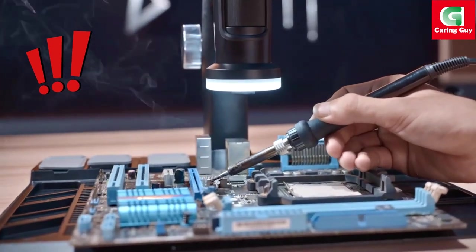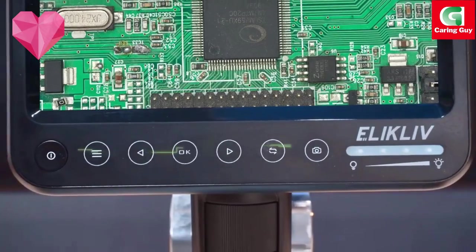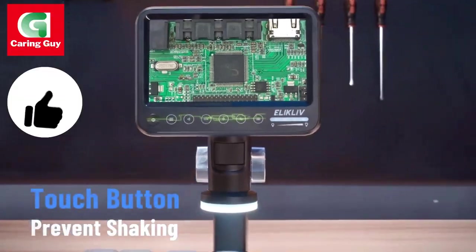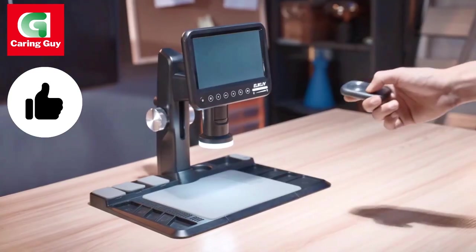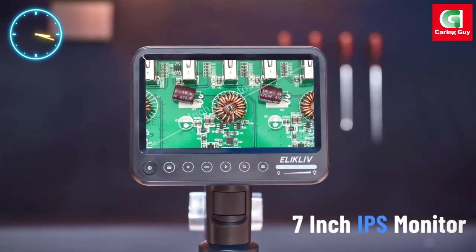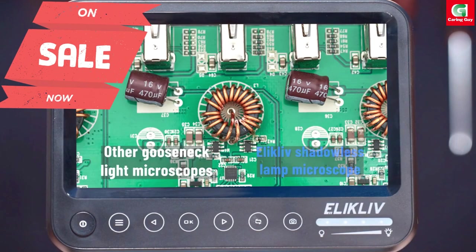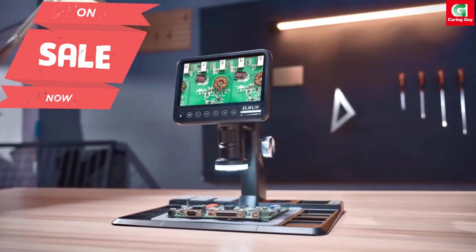The Eleclyph ERM-101 7-inch digital microscope is a cutting-edge tool that stands out with its impressive features and capabilities. Designed with precision and versatility in mind, this digital microscope is a valuable asset for professionals and hobbyists alike.